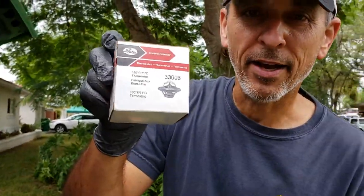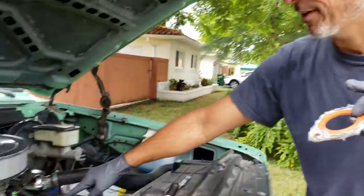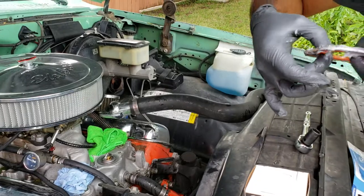Going from a 190 degree thermostat to 160 — that's the one that I got. I'm using a metal gasket. I attempted to put silicone on both sides — a little bit of a disaster, but we'll see what happens. I already put the thermostat in there, so we'll see how it goes.